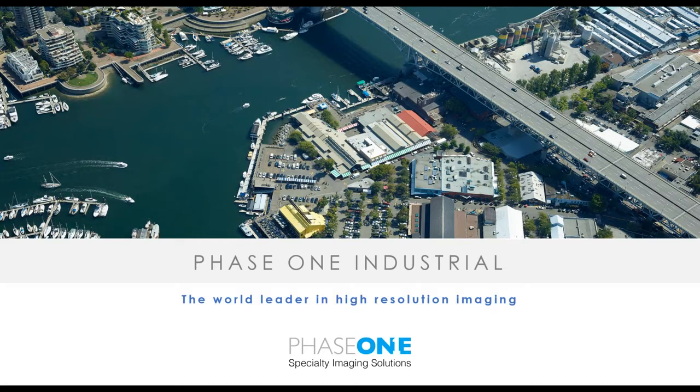Hello, everyone, and thanks for tuning in for our monthly webinar series. If you've been following along, you have already had a great introduction to Capture One last month with Karsten and iX Capture with James the month before. Today, we're going to talk about using our Phase One cameras with DJI drones.